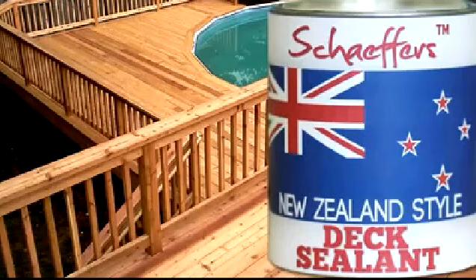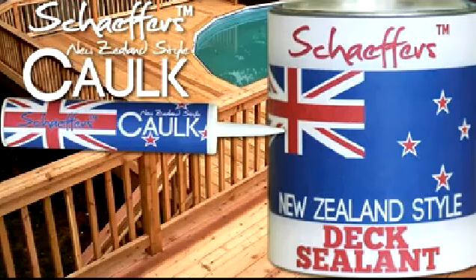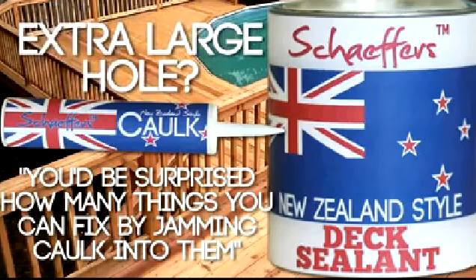I had a huge hole in my dock, but I fixed it by jamming some caulk in them. You'd be surprised how many things you can fix by jamming caulk into them. Have an extra large hole in your dock? Try Schaefer's African style caulk. Just go to your local home improvement store and ask for the big black caulk. Schaefer's New Zealand style dock sealant — don't put it on your penis.